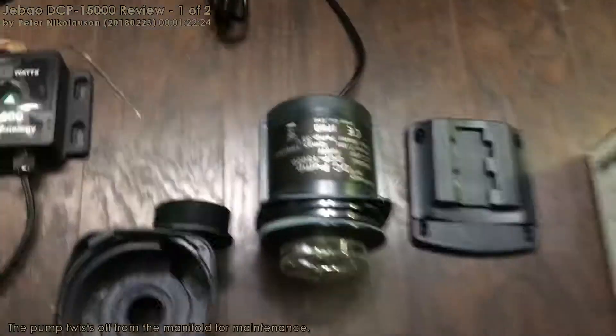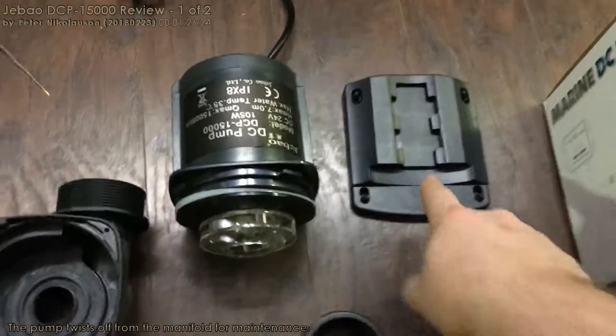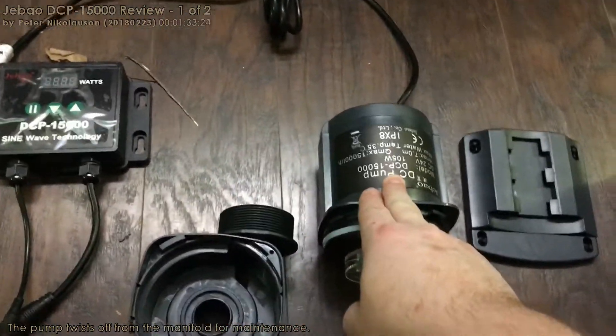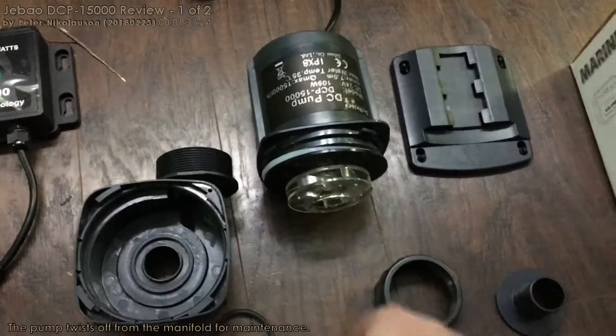Let's take a look at this — I have it pulled apart. This is how you actually maintain the pump. You can take this off, or you can set it on a surface and it reduces the vibration. I'm going to suspend it in a special system you'll see down the road. Basically you just twist and you get that off.